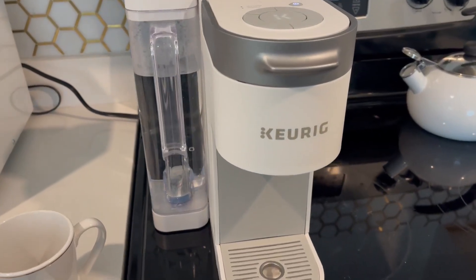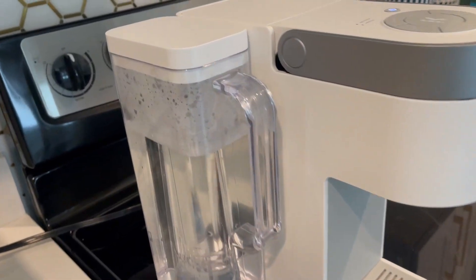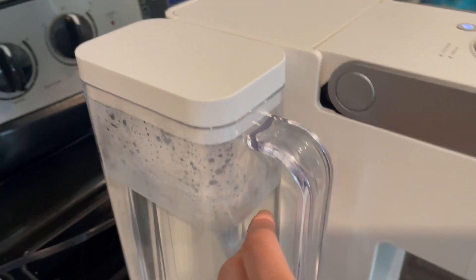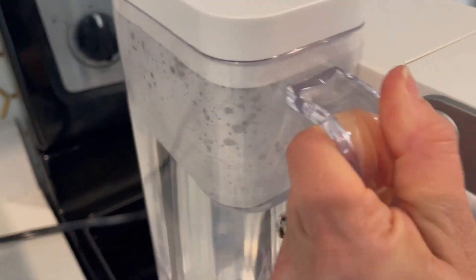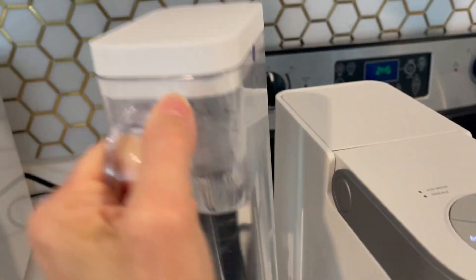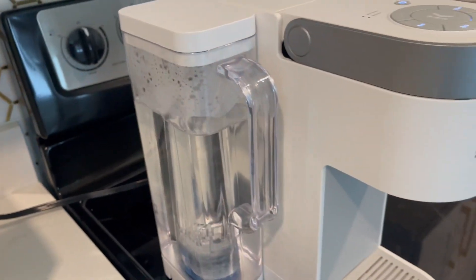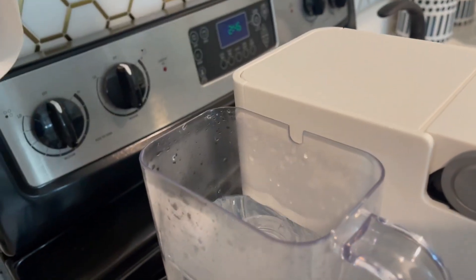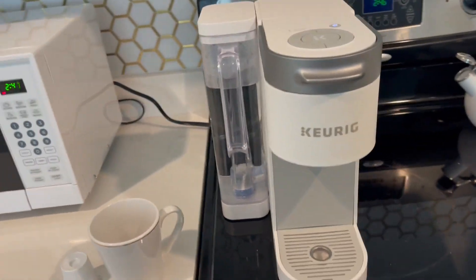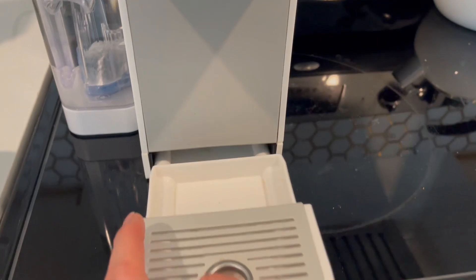Let's talk Keurig coffee makers. I want to give you an up-close look at this one to show you some of the features in case you are looking for a coffee maker. First off, the super sleek, very narrow water container — it's got a nice filter at the bottom. I love the fact that it's so easy to lift up and fill. It's a very slim overall unit.